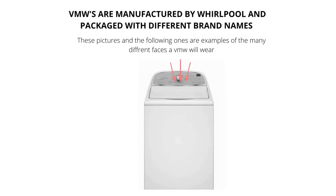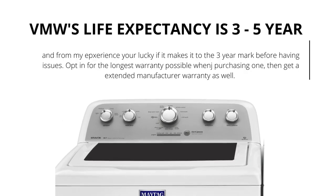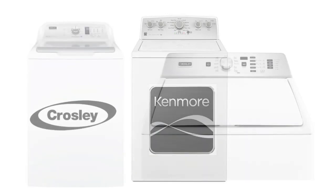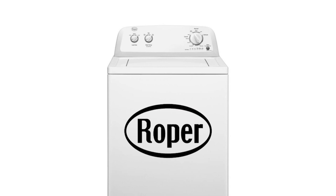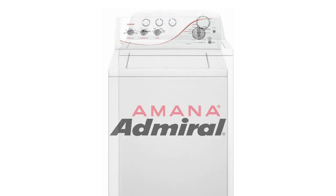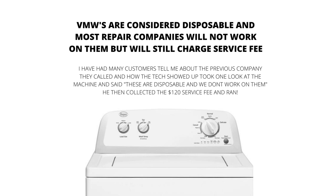VMWs come in all different shapes, sizes, and brands. They have a life expectancy of 3-5 years. All new appliances are only lasting 3-5 years. VMWs are the new washing machine prototype. The old style washer can no longer be bought new. You will find tons of these machines without agitators. They are fading out the agitator, which is the device in the middle that washes the clothes, because it takes up too much room. VMWs are considered disposable, and most repair companies will not work on them. However, they will still charge a service fee.